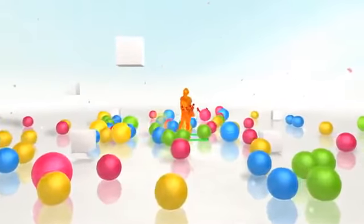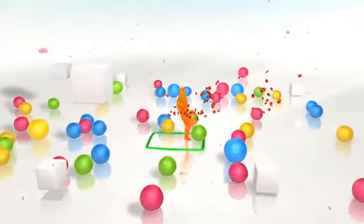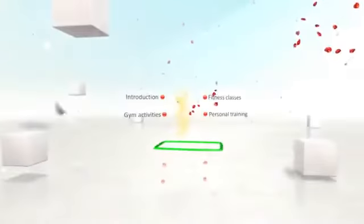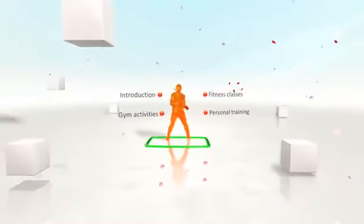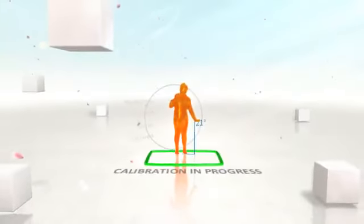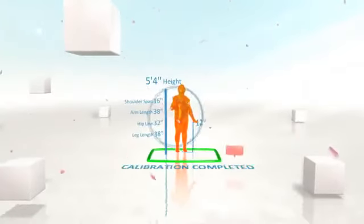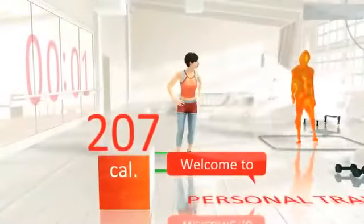Hello. Come on in to your own personal gym. I'll be here whenever you need a little guidance. Make yourself comfortable. I love you. Let's go. Welcome to your personal training session.